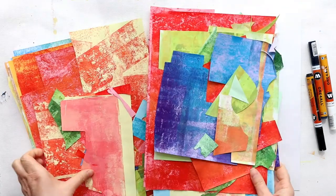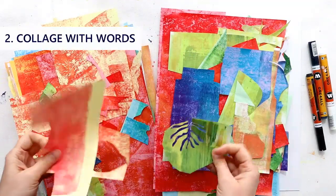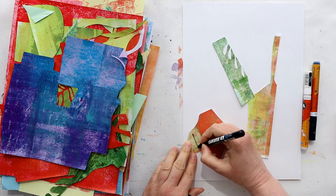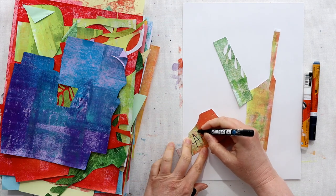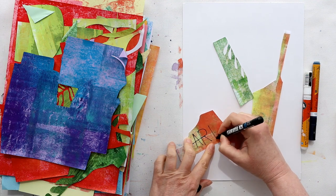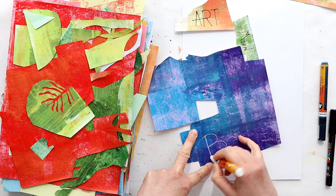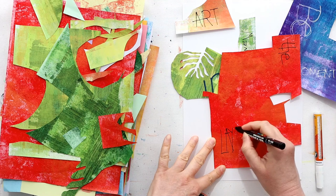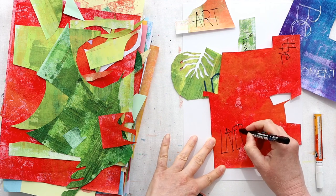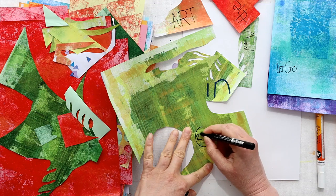For the next idea, let's go into some abstract collage — specifically word art. Pick out some painted papers, leftover bits from other projects, and start adding random words to them. You could do it to a theme — I'm doing it loosely to the theme of art — but any theme works. If there's something exciting you right now, like book titles, flowers, birds, or yummy foods, use those to inspire what words you write.